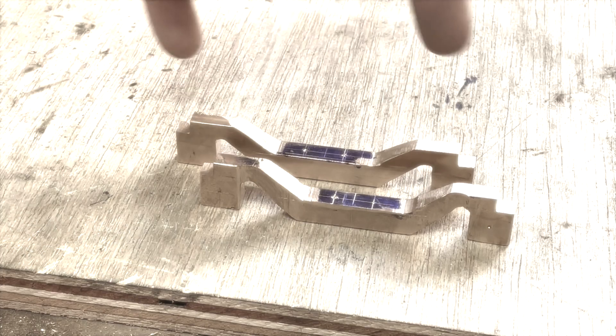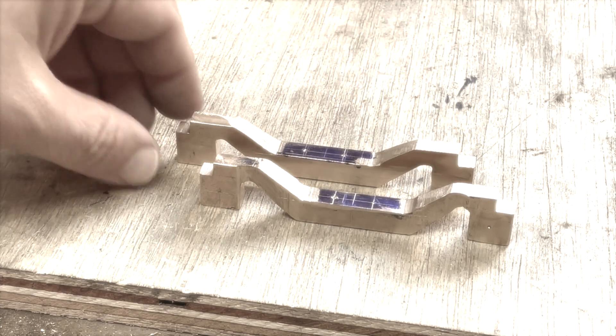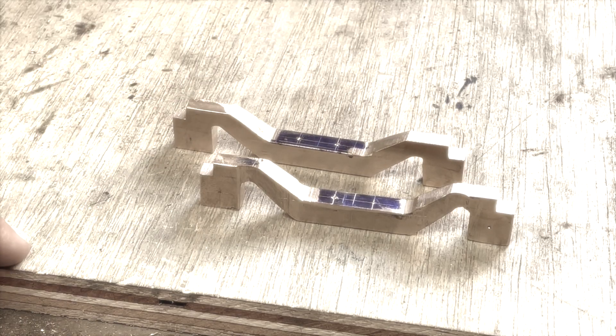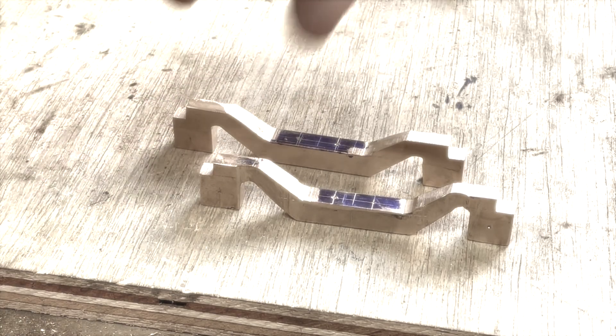These are the equaliser bars and axle boxes for the Atlantic. They are now machined at least to their final dimensions. I need to do a little bit more drilling so I'll do that next.